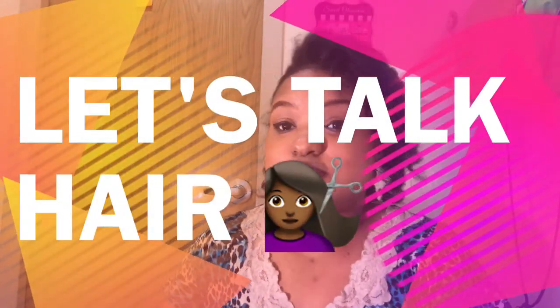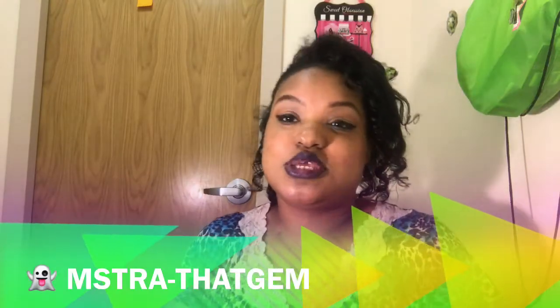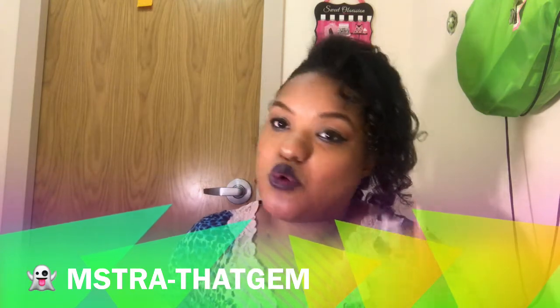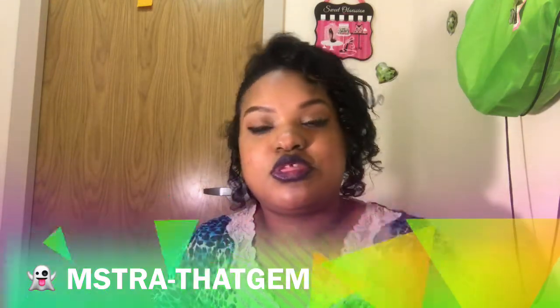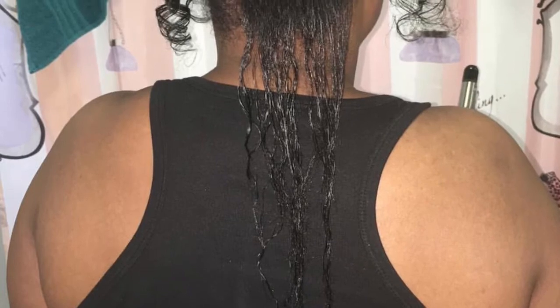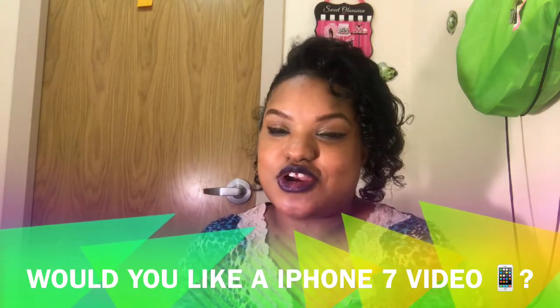What's going on, Diamonds? This is Ms. Trade The Gems and you are watching Gems For Today! This is about to be me giving you a quick hair update on my natural hair growth. I'm going to insert a picture now of a length check. Let's get started.